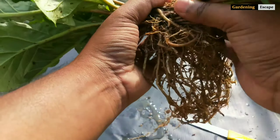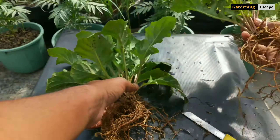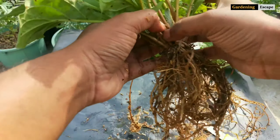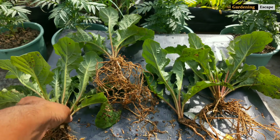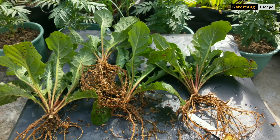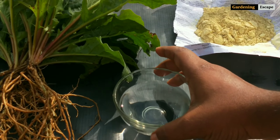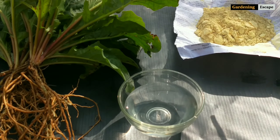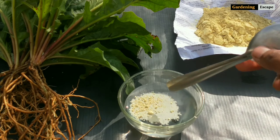Just like this — split again if there's any plantlet available. After this is done, dip the roots in fungicide solution to prevent fungal diseases.